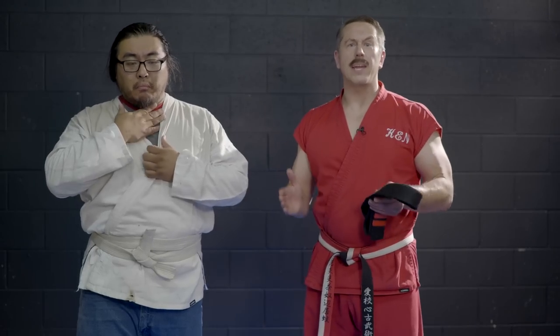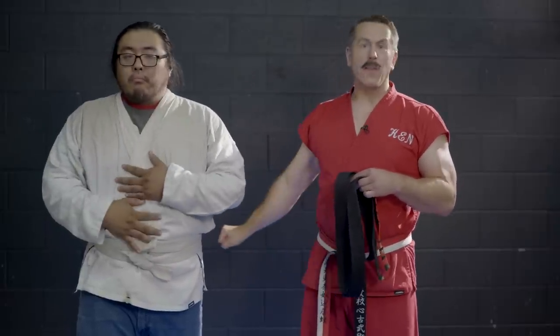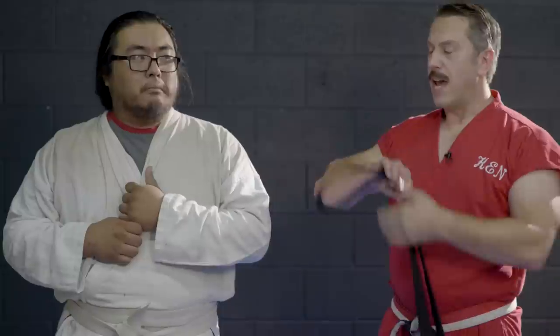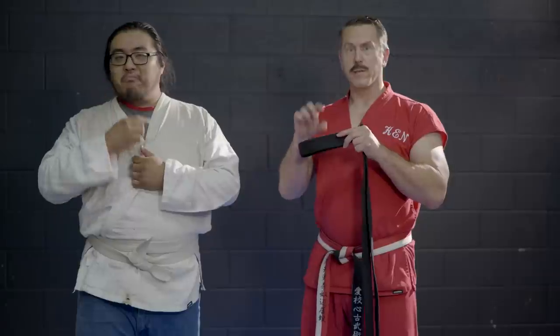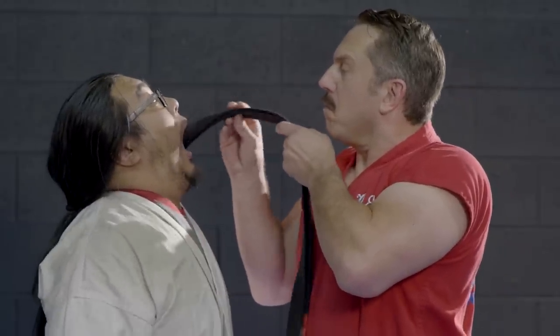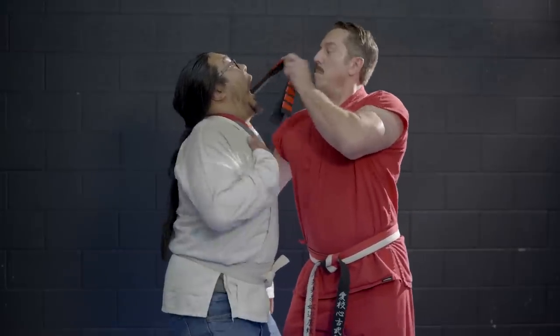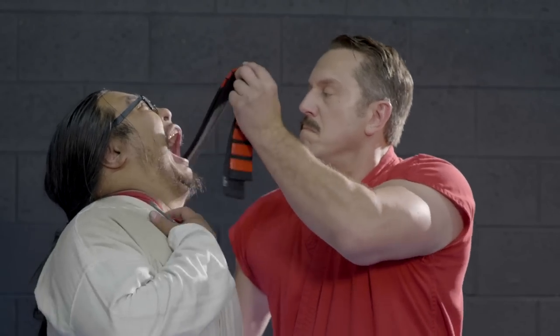Let's talk about one of the most intimate and effective ways to weaponize your belt in Ameri-Do-Te — something I call flossing. You take the belt and force-feed it down the mouth of your opponent, then work it through their digestive system and pull it out the other end. When you go orifice to orifice and pull the belt back and forth, it causes friction and lots of internal damage. If your opponent looks hungry, just season the belt a little — some spices, herbs, or sugar — and feed it to them, then grab the other end and floss.